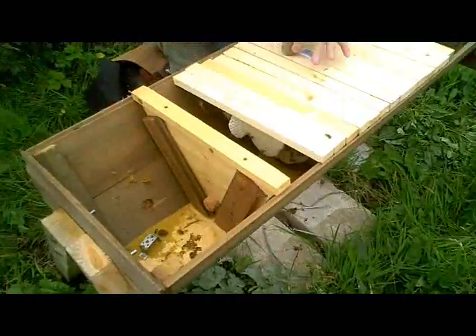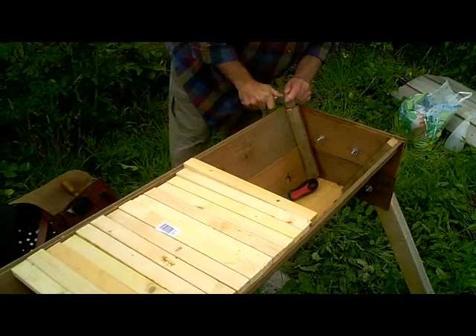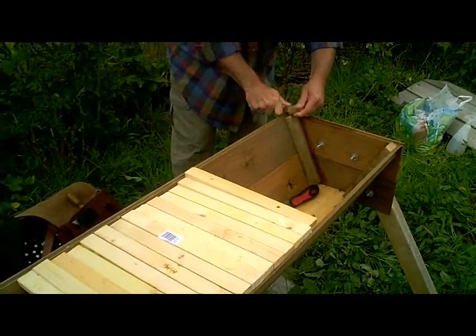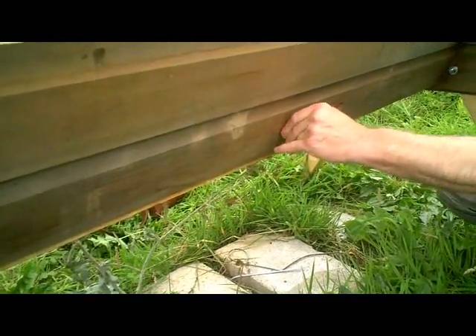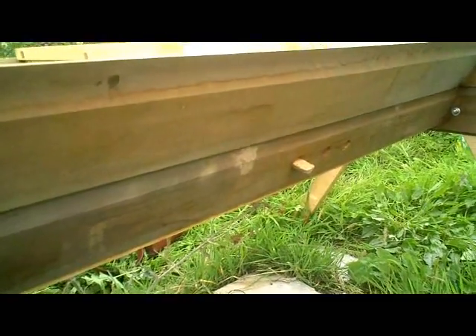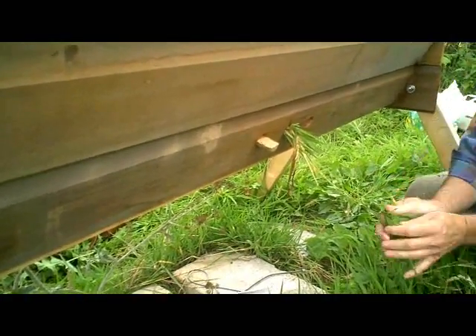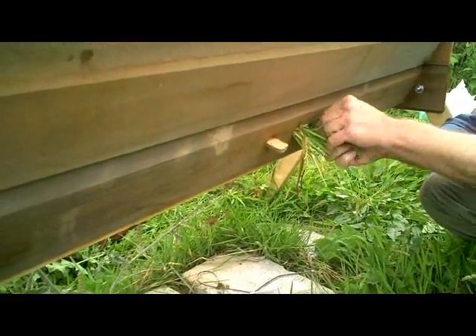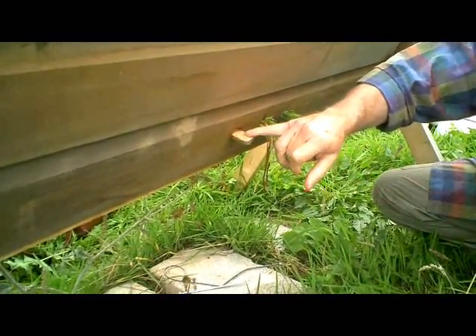The entrance at the moment has two holes open plus a cork. So what I'm going to do is split this cork down the middle. I'll split the cork in half along its length and put that there as a greatly reduced entrance with its own little landing board. Now I'm going to take some grass — because we don't have anything else to hand at the moment — and stuff these other two holes with grass. Now that's going to make it a lot easier for the bees to defend themselves because they only have a very small entrance now.